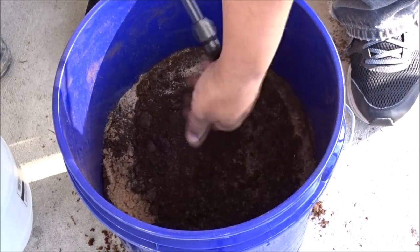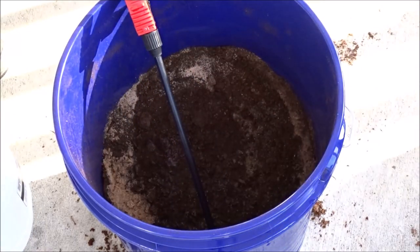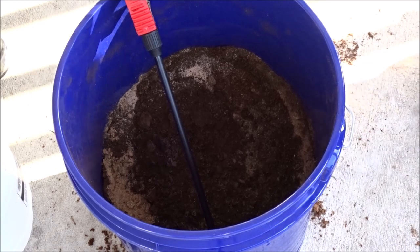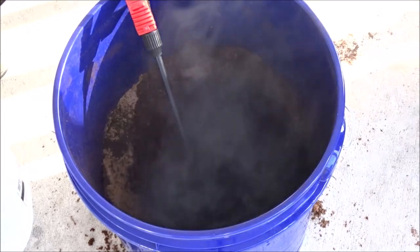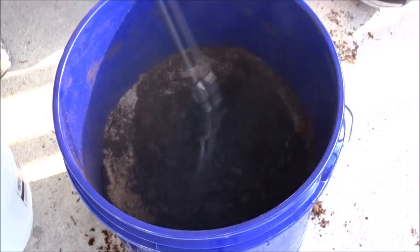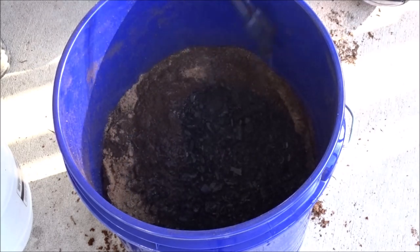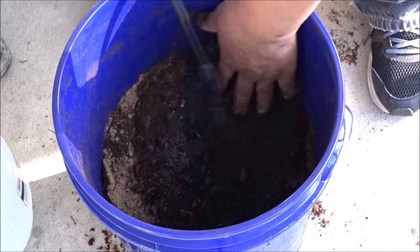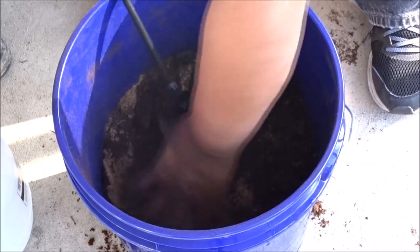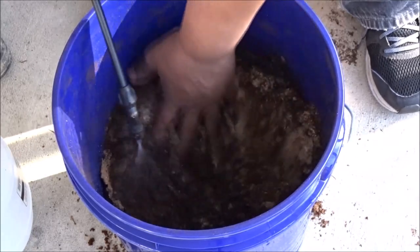Also, what I'm going to do is add some charcoal to my mix — forgot that. I'm going to add one cup of the charcoal, and I've got to rinse my charcoal. That, y'all, is lumpwood charcoal — it's not the charcoal briquettes. When you do this mix, make sure you get the hardwood lumpwood charcoal. They sell that at Walmart.